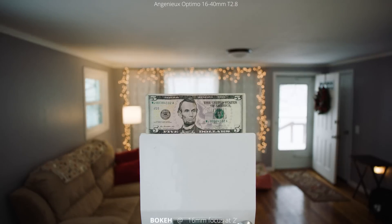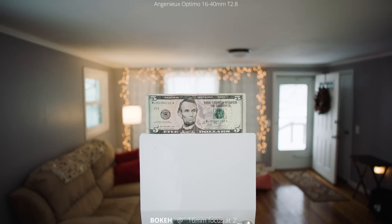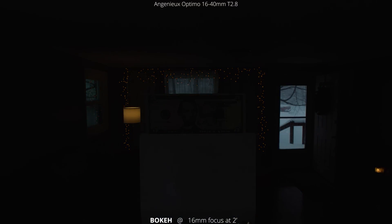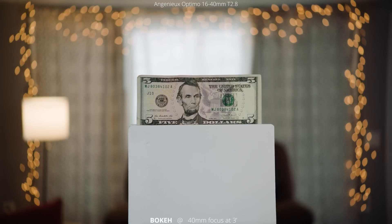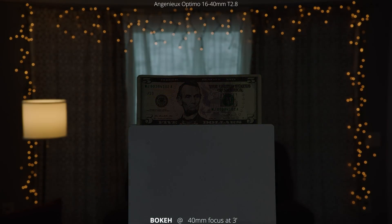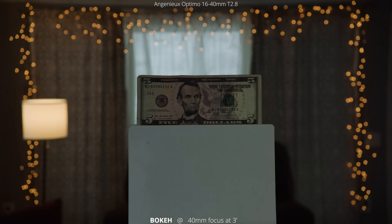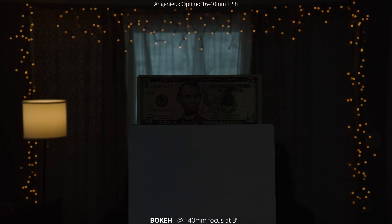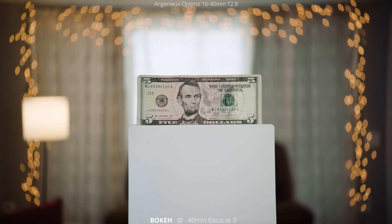Next we're going to take a look at some bokeh. Here we are at 16 millimeters and the focus is at two feet, which is the minimum focus for this lens. I'm just going through the aperture range so you can see it from T2.8 all the way stopped down to T22. Then we'll zoom into 40 millimeters — now we're focused at three feet away and doing the same thing, going from T2.8 all the way to T22. This is where it gets pretty interesting: you see almost a swirling around the center, and you get some odd shapes — some ovals and then even hexagons because there aren't that many aperture blades in this lens.